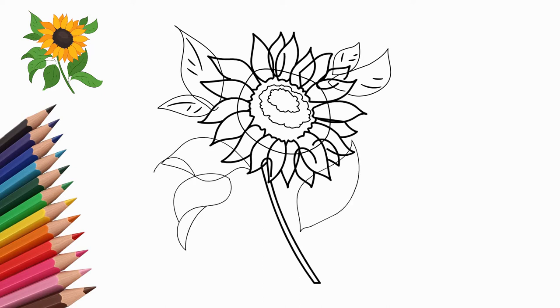Next, draw a long and strong stem. Now draw the leaves on the sunflower stalk.